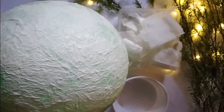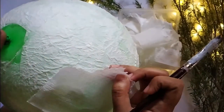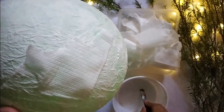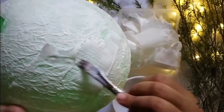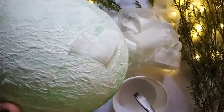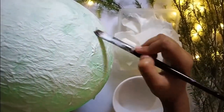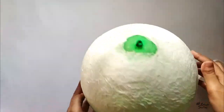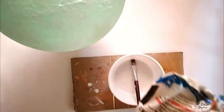I mean the layering process — I have to repeat this process because tissue is very thin, so it needs to be very steady, strong, and hard-based. That's why the layering part needs to be done very carefully so that the wall is strong and hard.